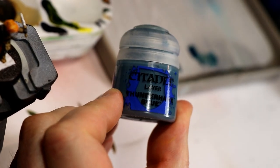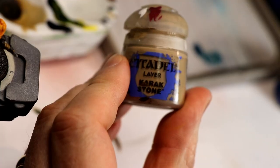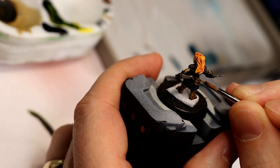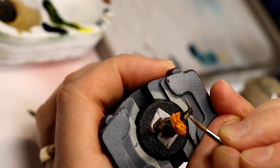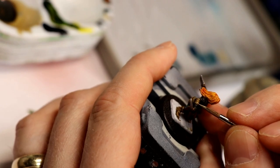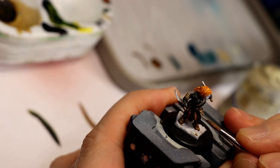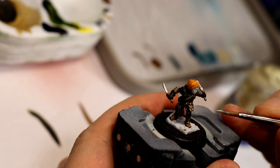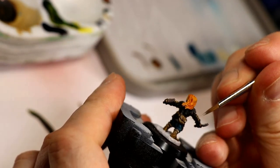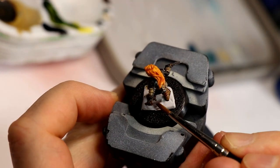Next up, I highlighted the pants with Thunderhawk Blue. I wanted to create some brighter highlights on the leather areas like the pouches, so I used Karak Stone as a first step just to paint in some highlights and pull out the detail. Then I did an additional highlight with Screaming Skull on those same areas, but very lightly on the sharpest corners and edges, because we're not trying to create a bone look — we're just trying to help that detail pop out from a distance. The little straps behind her boots I just gave a glaze of brown to change the color slightly.